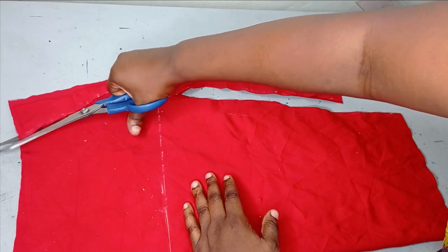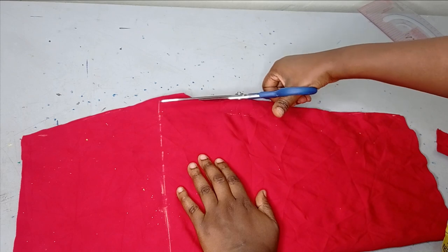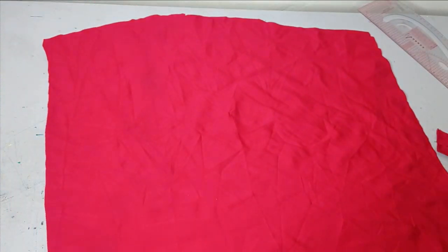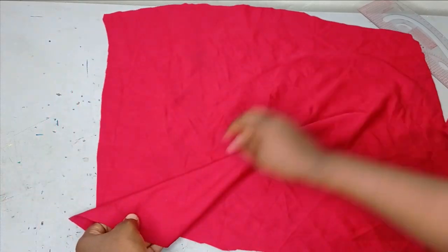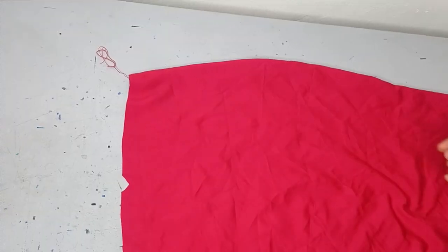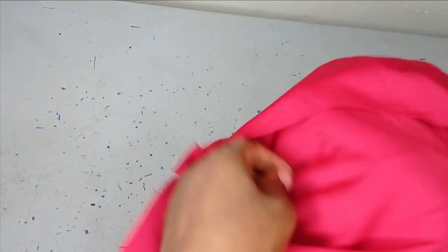I now have my front and back cut out. I'm going to open up the top — this is my skirt — and take it to the sewing machine to sew it on both sides. I have my pencil skirt now. The next thing is to add my cowl design to it. I've gone ahead to sew the skirt together on the sides, and when turned out I have my skirt like this.